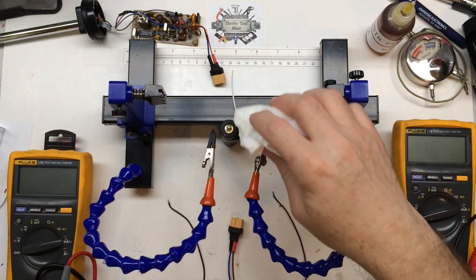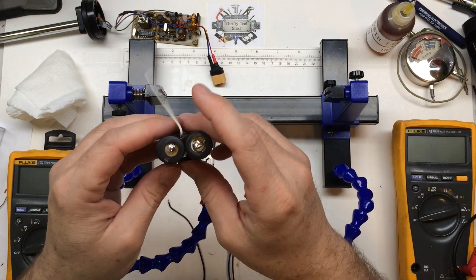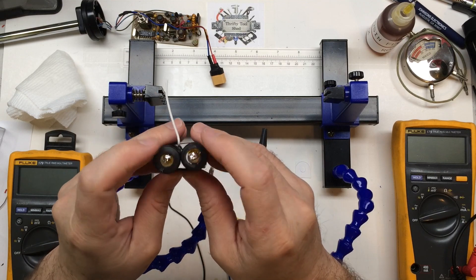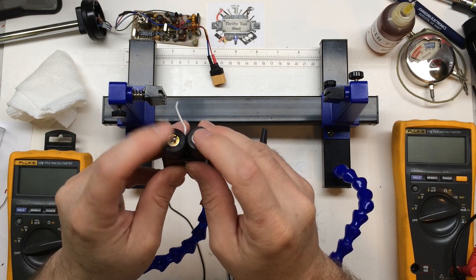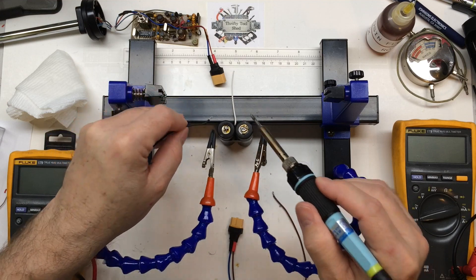I'm using a damp cloth to make sure we cool off the battery quickly to keep it cool — if you do it quick and cool it off fast, the battery won't get too hot. I'll put our wires on now; I've already pre-tinned a couple of wires.